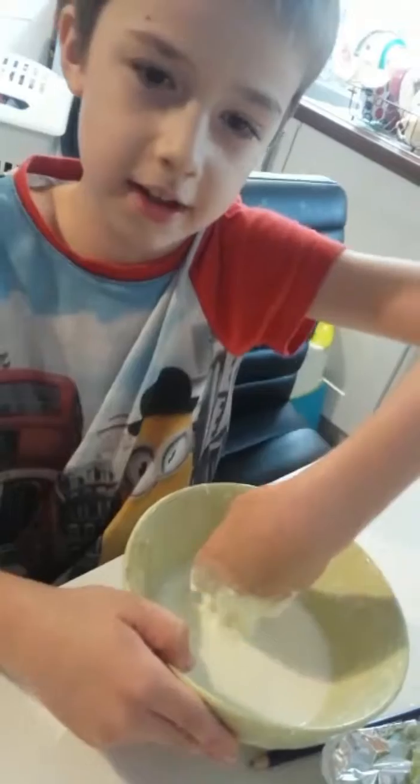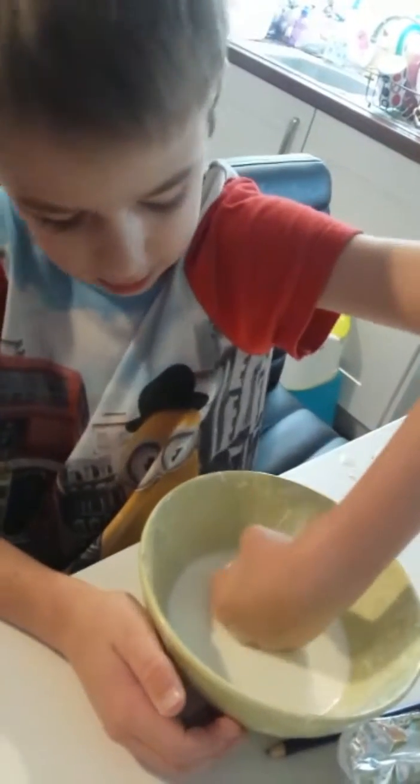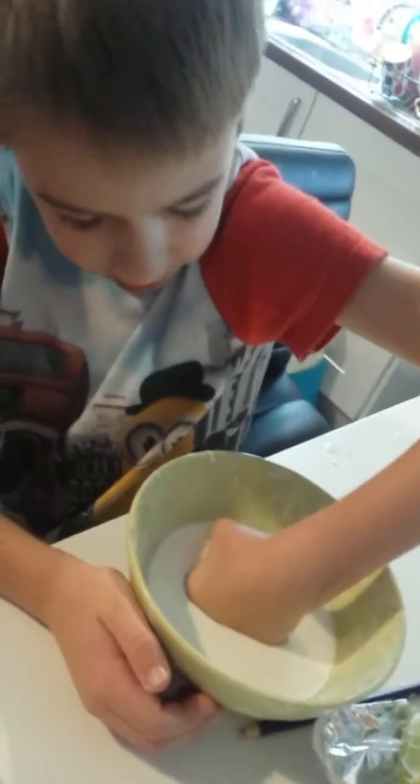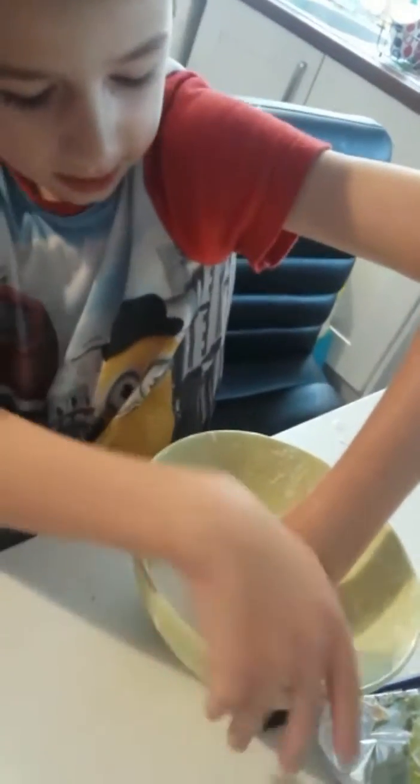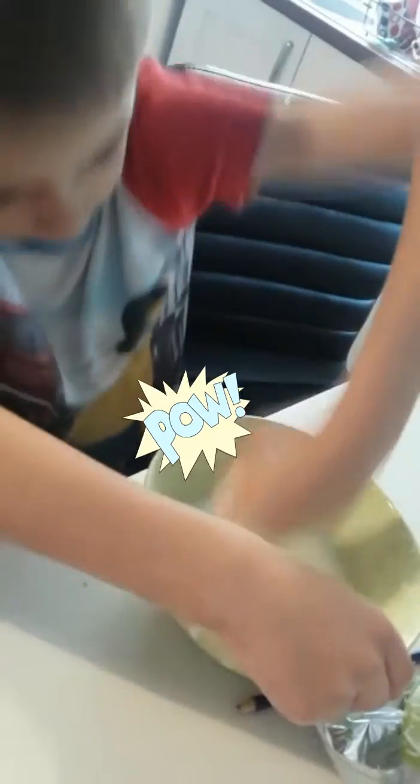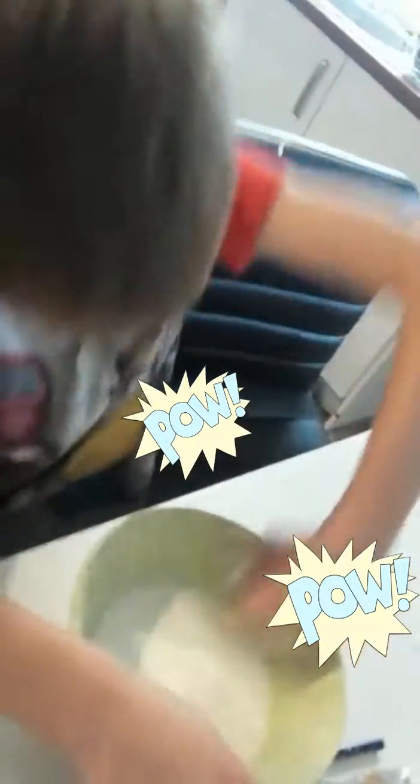And then if you want to use a fist, it goes like this — it just sucks you in. Looks like liquid again. But if you hit it with some force, it's like solid.